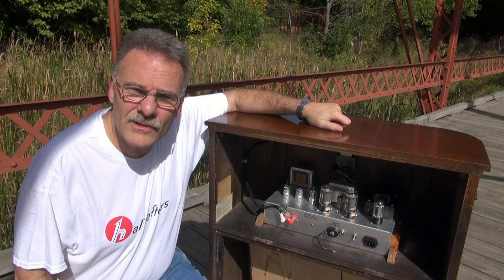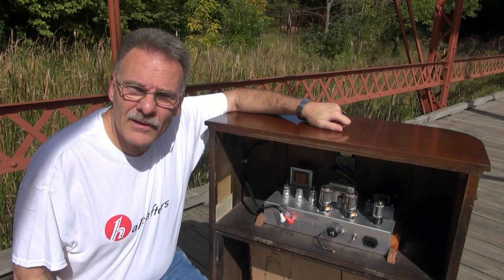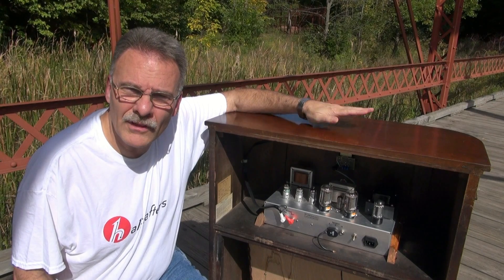So let's take a listen to those clips. I hope you like the amp — I put a lot of time and effort into building this machine. I think you'll like it.